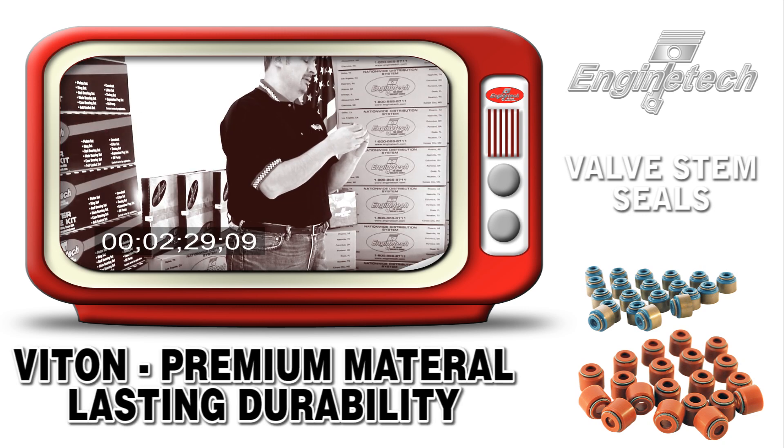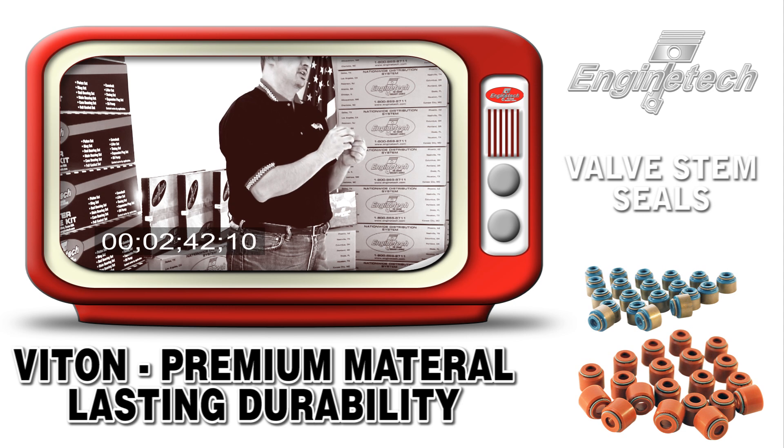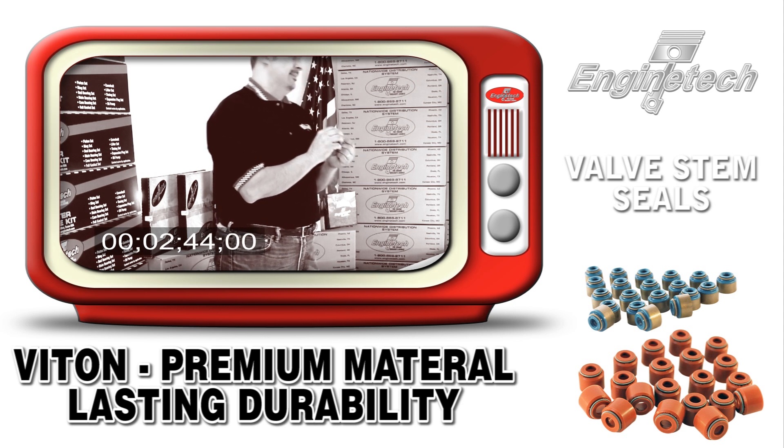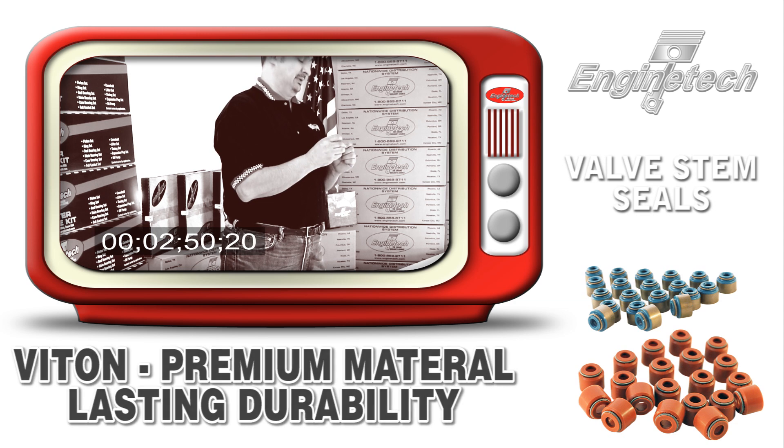Viton is a premium material with almost the same exact properties as our premium silicone, but it's more in demand today for longevity issues rather than heat retention issues. We use Viton and silicone in all our valve stem seals. We have a couple of older applications that use polyacrylate, but those are mainly for applications whose time has come and gone, and it just doesn't justify developing that into a premium material.